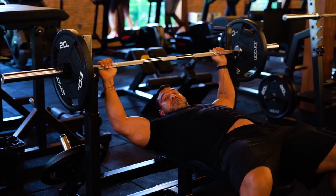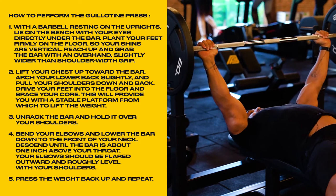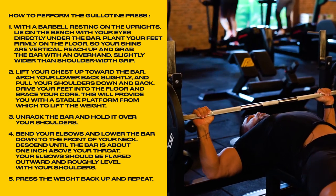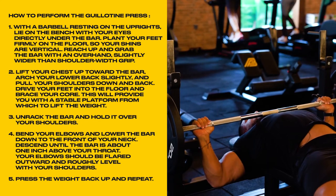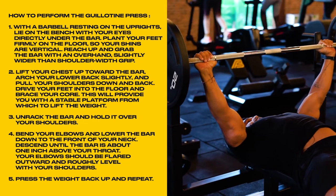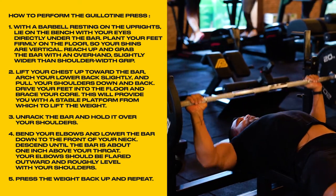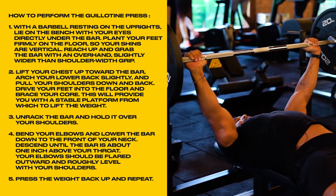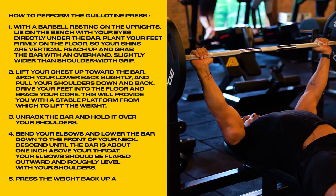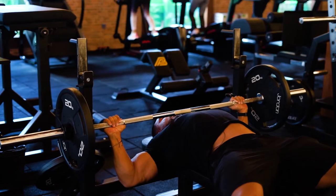This is going to give you the most amount of stimulation for your chest. Here we go — breathe in, control it down: three, two, one. Just above your neck, hold for one second, power up. Breathe in: three, two, one. Remembering: three seconds down, static hold at the bottom for one second, two seconds up — exploding the bar directly above your neck.